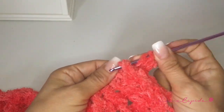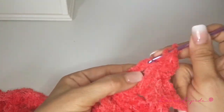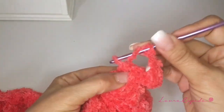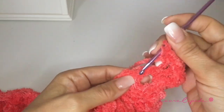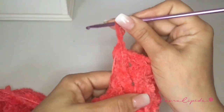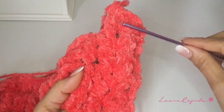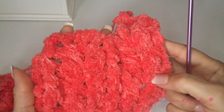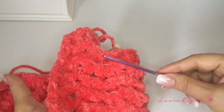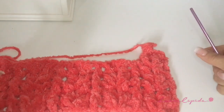So we are going to go up with two chains and continue with the series we were making before. In this case, we are going to insert our hook from the front. This is how we continue: one row on the wrong side and one row on the right side, in relief. Look here — we are forming the little palm tree. We are going to continue until we obtain the length of blanket that we want, or until we finish our yarn. I will count the rows to tell you exactly how many rows to make.